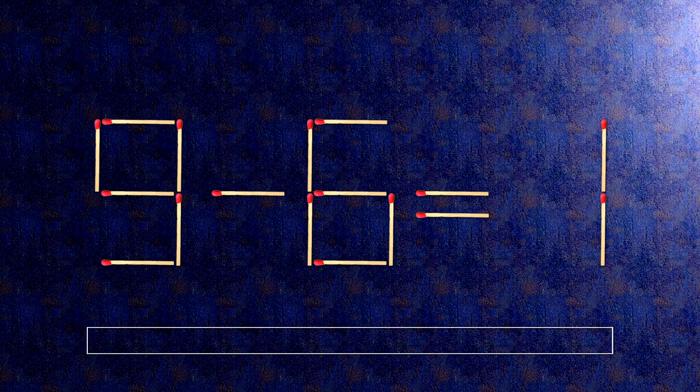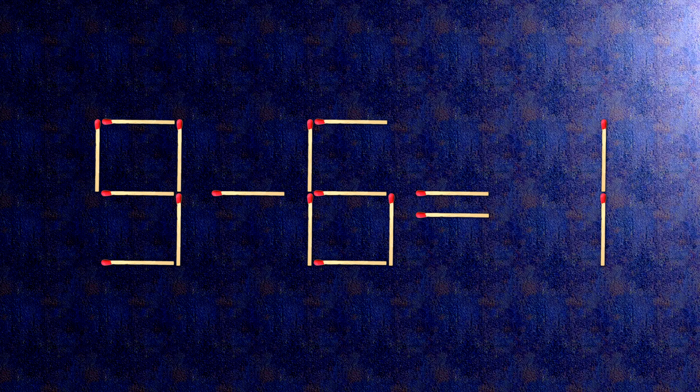Here is how this puzzle is solved. All we need to do is move this match right here and this match right here. Now when we check the condition, 9 minus 2 is 7. The task is done and the puzzle is solved.